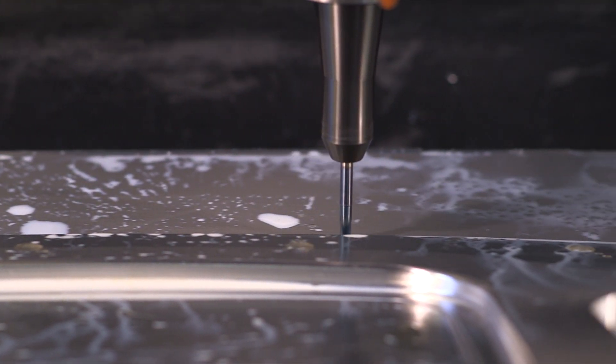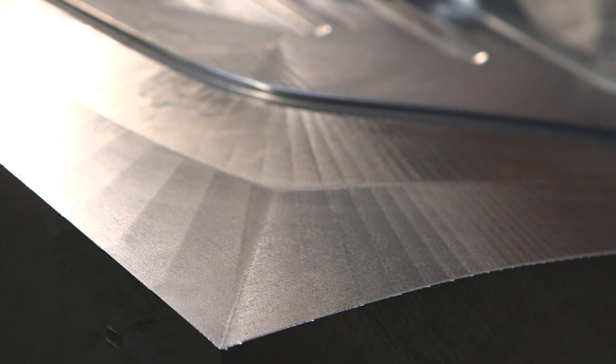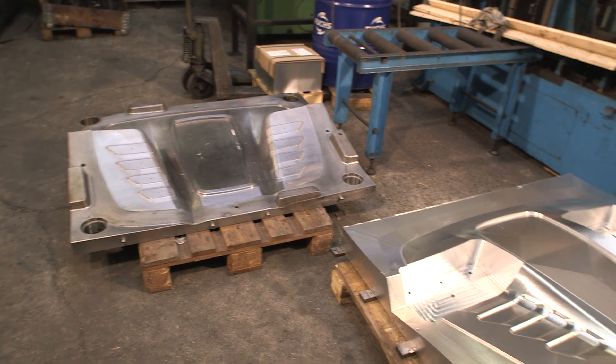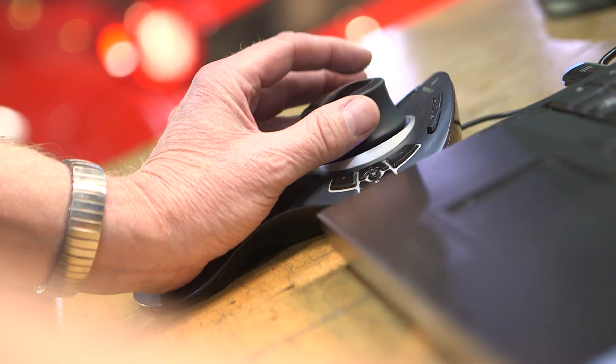Step one is to build two molds out of 100% aluminum blocks. Based on those positive molds, we build two negatives in which the carbon will be arranged.